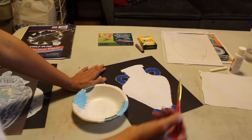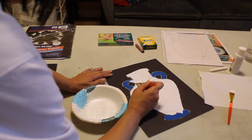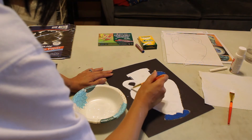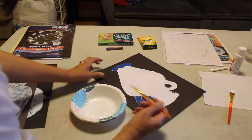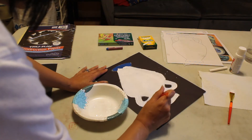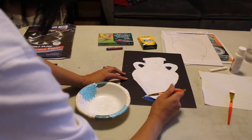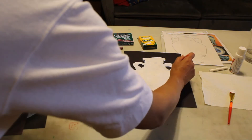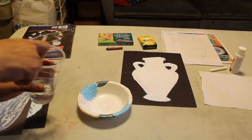Now I'm going to switch to my smaller flat brush and work on the handles. You can turn the vase so that it's close to the bowl so you don't spill the white paint on your paper like I did a little bit on the other side. Now I'm going to do the bottom base. Once I've touched up, I'm ready to wash my brushes and let this dry.